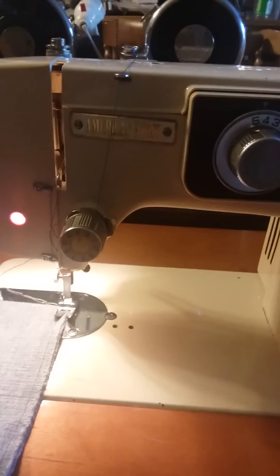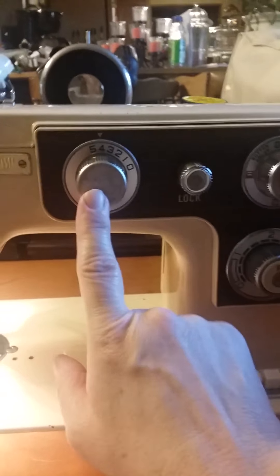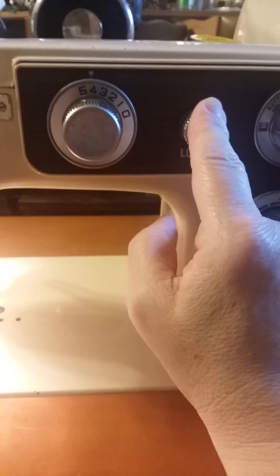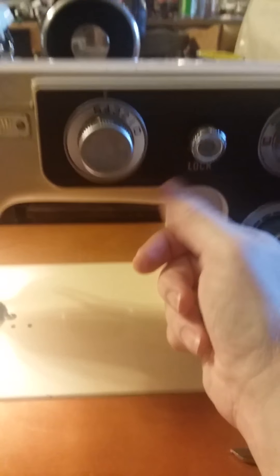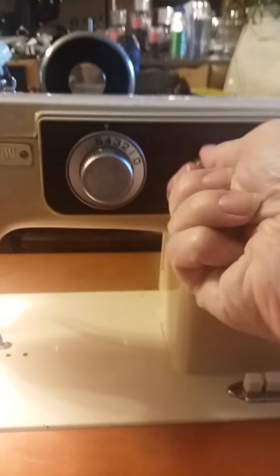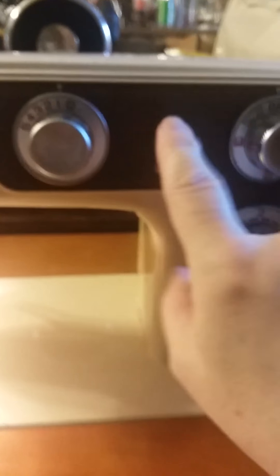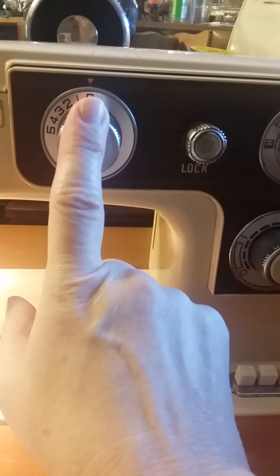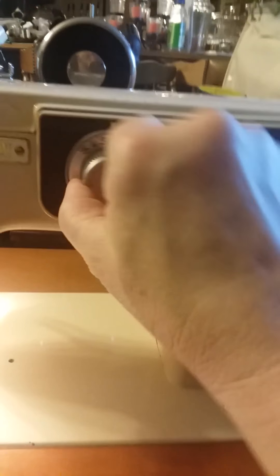This is the American Home Sewing Machine. This is your stitch width lever. I have it set between 4 and 5 and I've locked the stitch in. Basically, to set the stitch width you unlock it and notice it automatically tries to go back to zero. Zero is for straight stitch — if you're doing straight stitches you want it on zero.